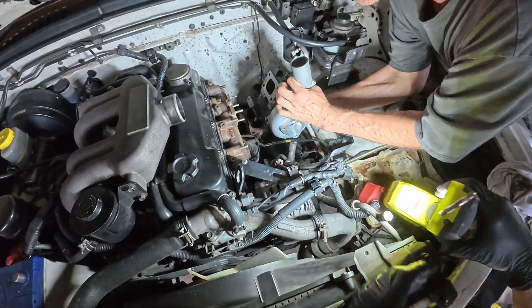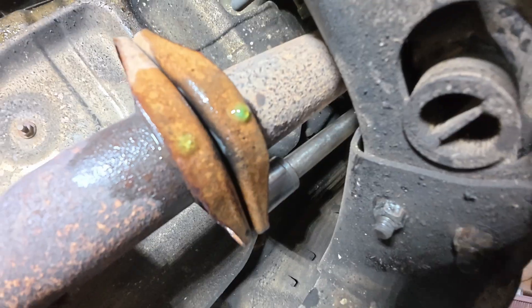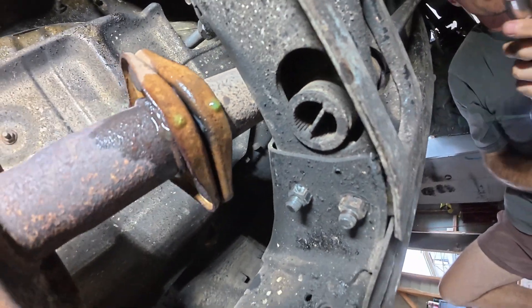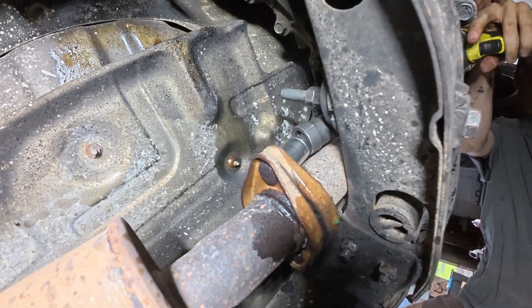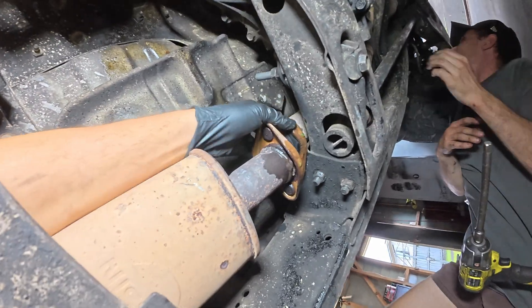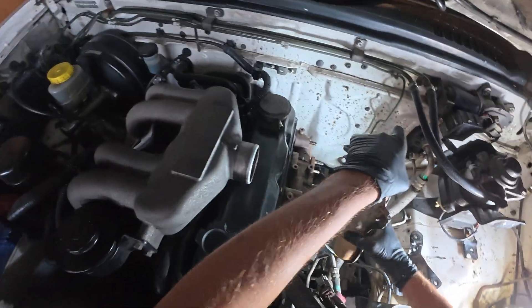Oh, the spoolie boy. Beautiful. Should just come out through the engine bay. Oh yeah, here she comes.